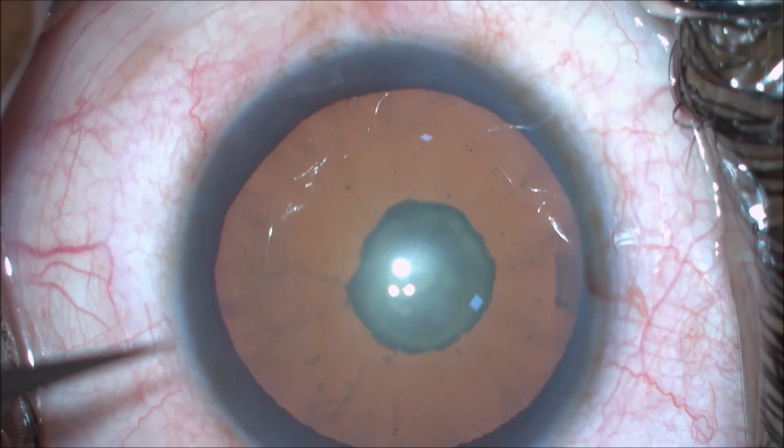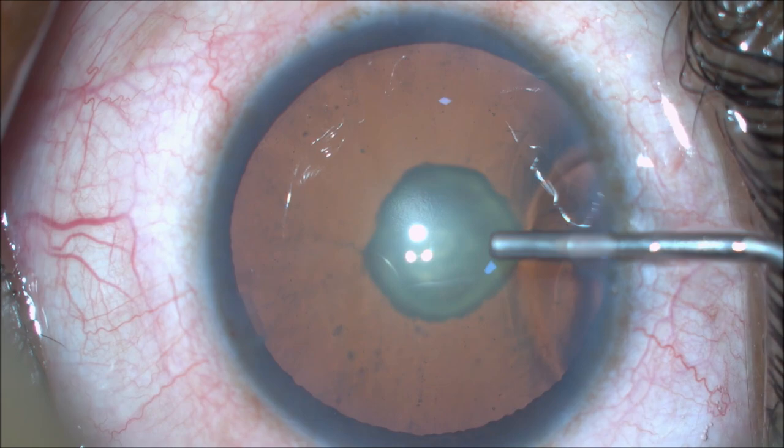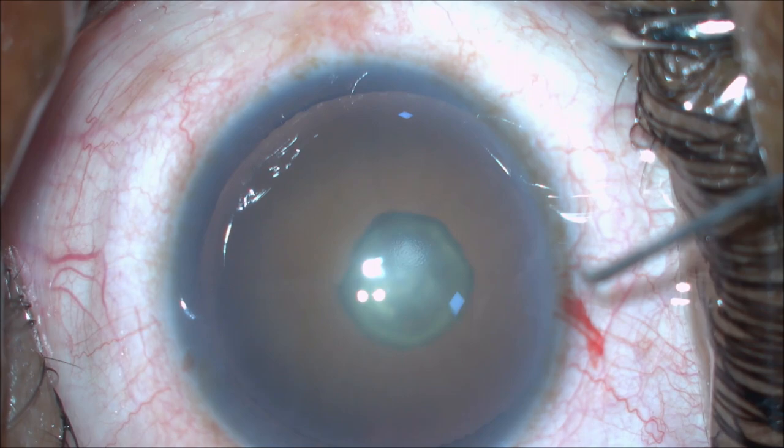After making two side port entries, REXIS is initiated. Good capsular REXIS is the important key point in any cataract surgery, especially in challenging cases.